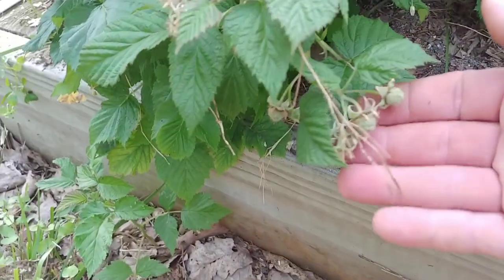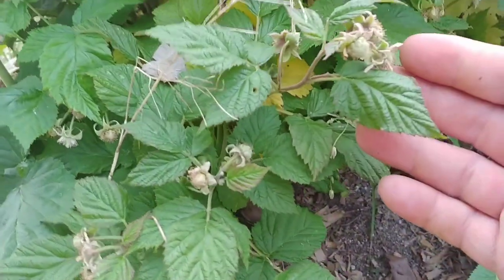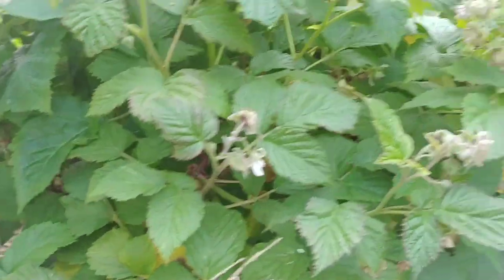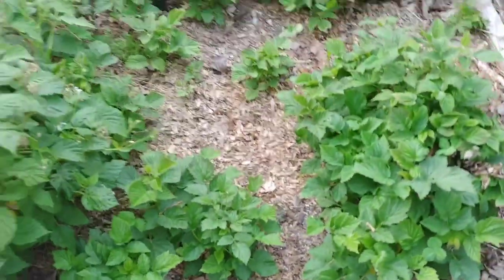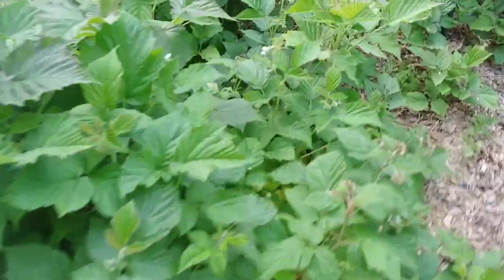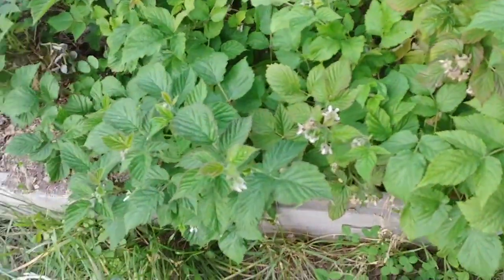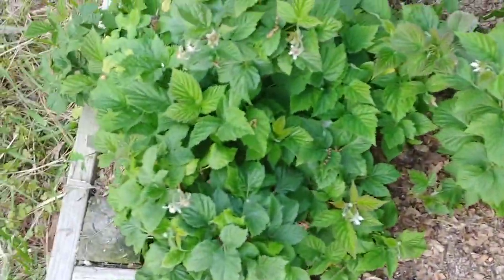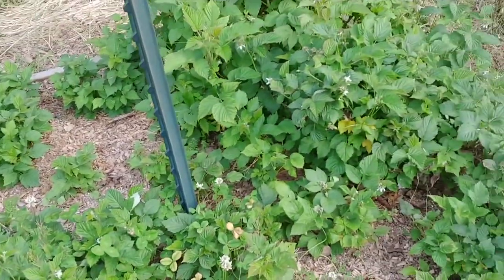As you can tell, they actually have a lot of baby raspberries all over the place. I wish I could have got this one — they were actually in bloom, some of them are still in bloom. Last year I got probably a gallon of raspberries out of these six plants, and all of these are bigger than they were last year, so they just really produce a lot of raspberries for what they are.